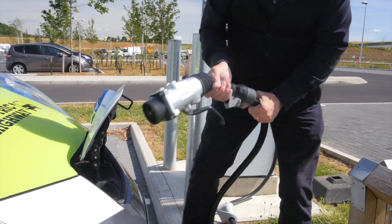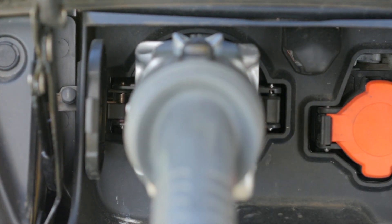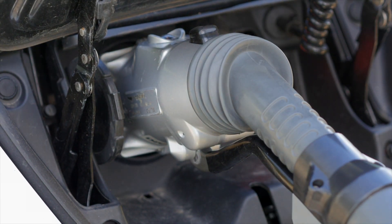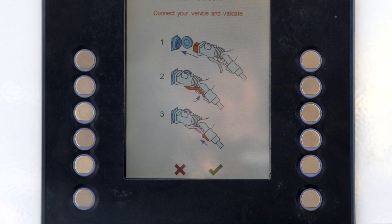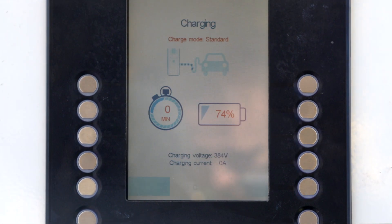The DC CHAdeMO input is the one on the left-hand side. You gently insert the charge plug into the socket and pull the lever — push it in and pull the lever — then press the green tick button. The charger communicates with the car and very soon it starts charging.